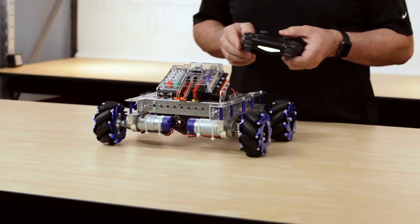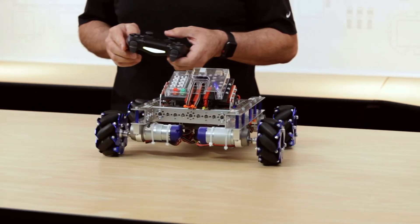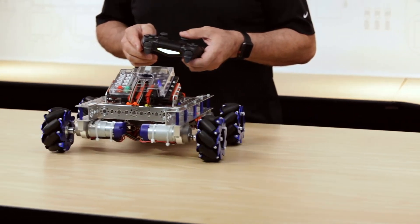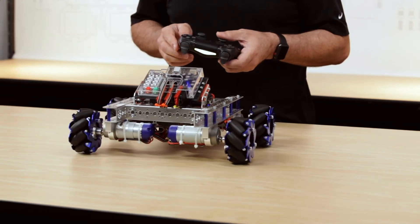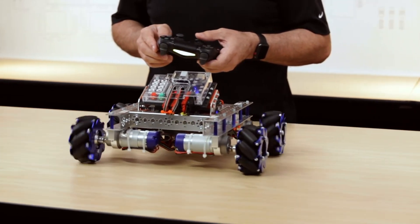Let's talk about common uses. This is a specialty wheel that's specifically designed for a specialty type of drive called a holonomic drive. A holonomic drive basically means that the robot can move in any given direction — diagonally, forward, sideways, backwards — without changing the orientation of the robot. In other words, you don't have to turn the robot to be able to move in a specific direction.